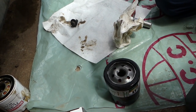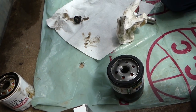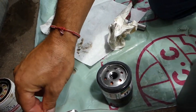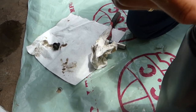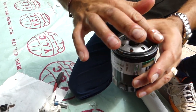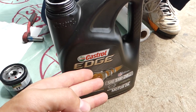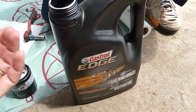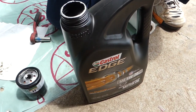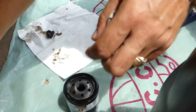Never try to save money on oil, or you might regret it in the future. We're going to apply oil on the seal so it will not get stuck when we're ready to remove it again. We're using Castrol Edge 5W-20.